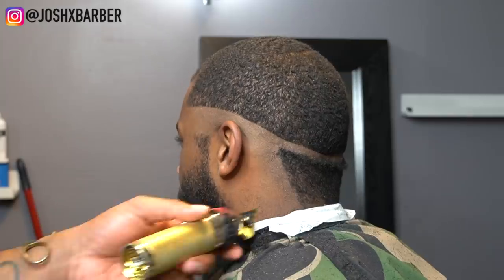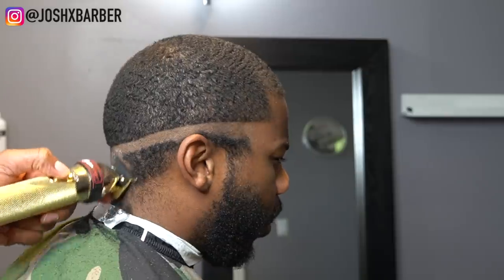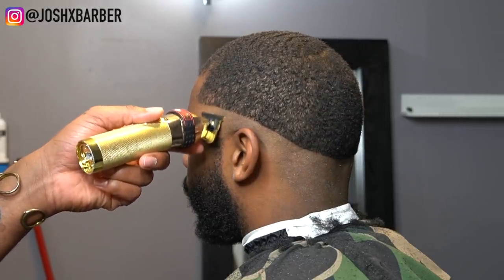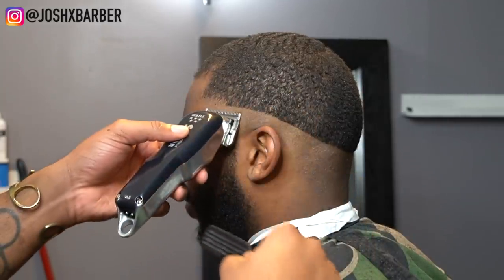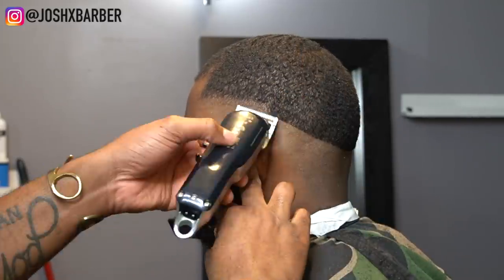Even though putting in a hard line is not ideal when doing fades, I always come back with the clipper flipped upside down and hit the bottom of that line. Once I get done cutting off the extra hair, I go back and soften up that hard line by hitting the bottom of it with the clippers upside down. The reason I soften it up is to make it easier to take that line out when I come back with my clippers halfway closed.